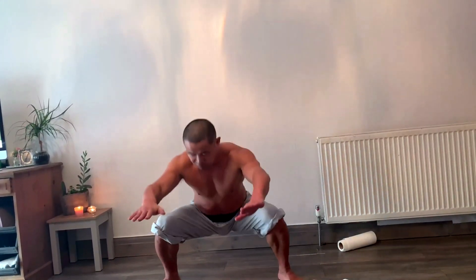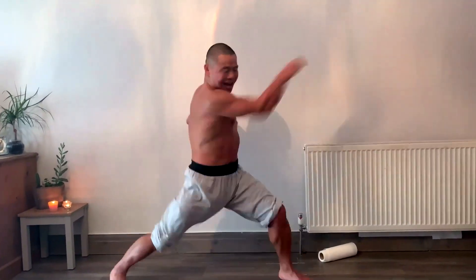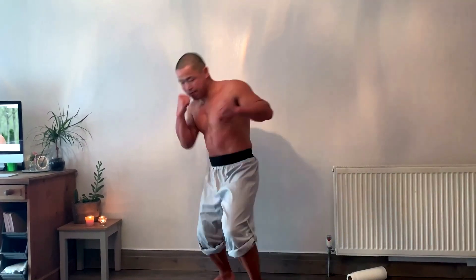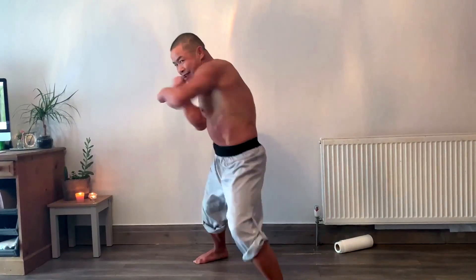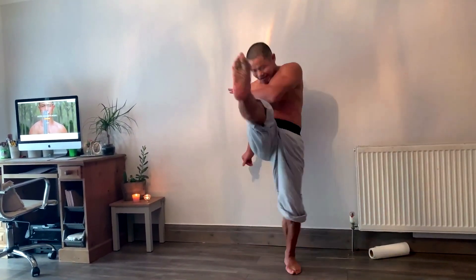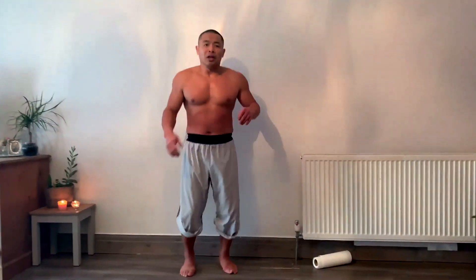You can also do squats — just 10. You can do slow punches or fighting punches, slow kicks or fighting kicks. Basically, you try to make your body hot and sweating. This is the rule.